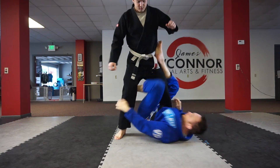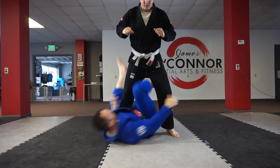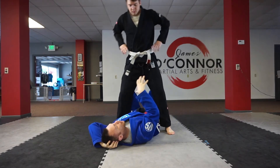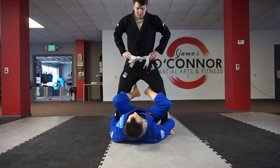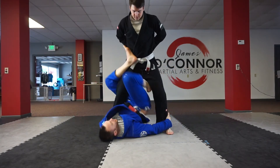You want to get really proficient and speedy at this drill. Now when you get better and your partner understands how to hold his balance, you can have both hands on the ankles and do the same drill.